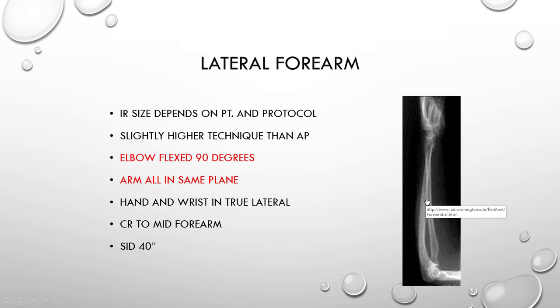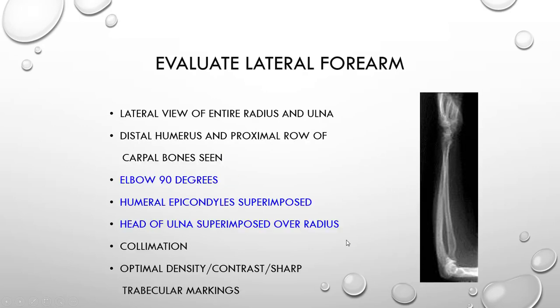You have your half shield for your apron. For your shielding, you can use a small focal spot, 40-inch SID for your lateral forearm. When we evaluate, we should see the proximal row of carpals, meaning you have your wrist joint and your elbow joint both on your film. Evidence of collimation — your humeral epicondyles are now superimposed and perpendicular to your image receptor.